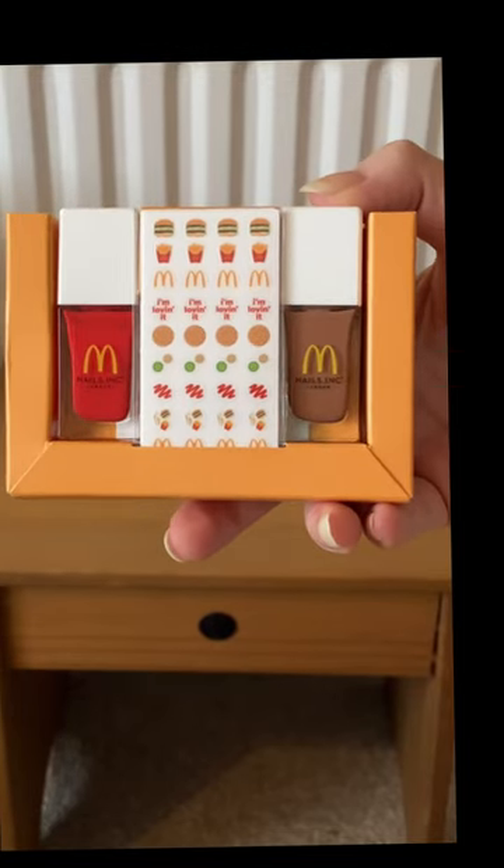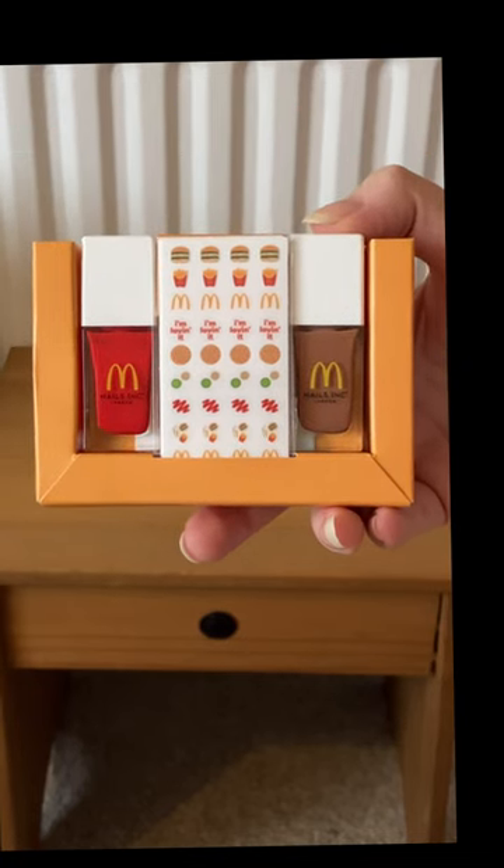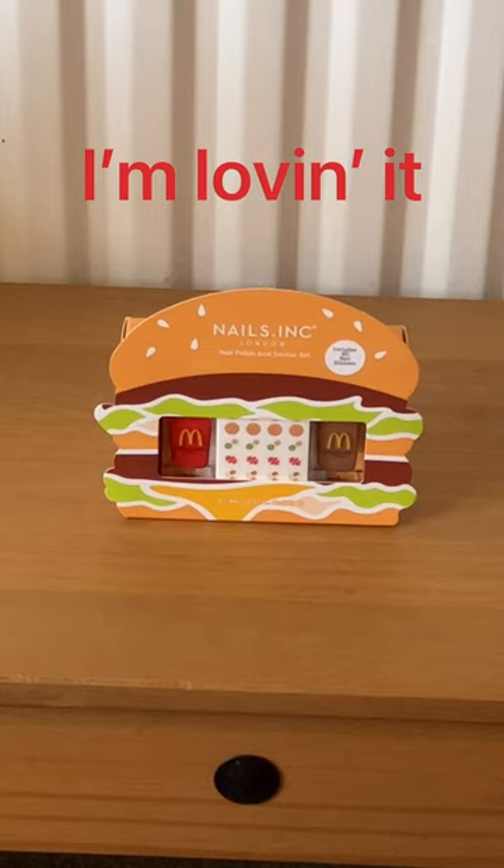So how cute is that? There is a red, a brown, and then you get all these nail stickers. I thought that was super cute and I hope you enjoyed my video. Bye!